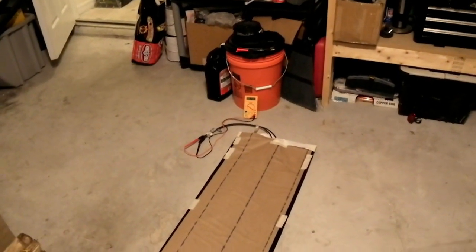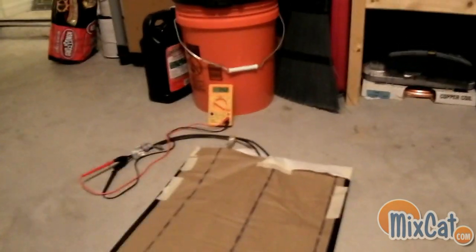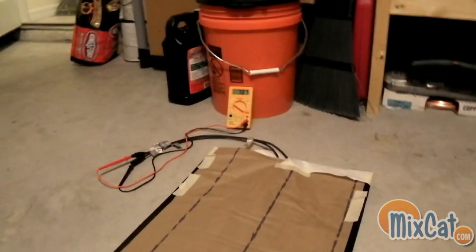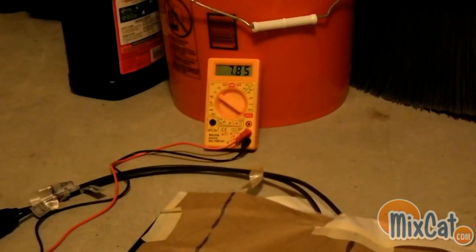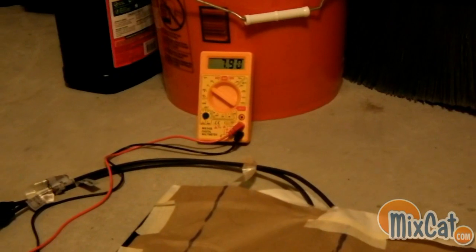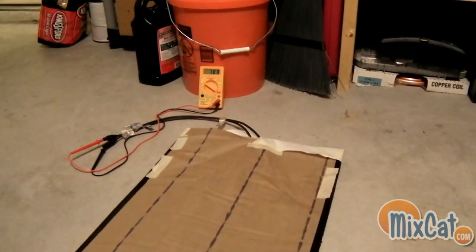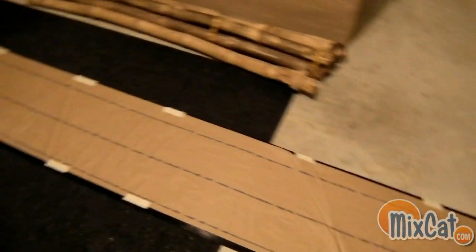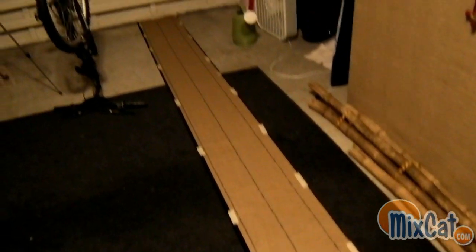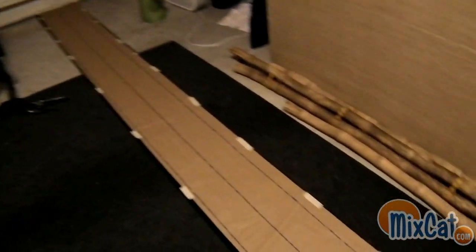Hey guys, Pete with MixCat. I just rolled out the flexible solar panel. As you can see, it's got the actual paper on top of it. Right now, even with the paper on top, where hardly any light's getting in — it's just basically the light that's in my garage — it's reading just about 8 volts. It's a 16-foot solar panel, and that's a protective film. You can see it runs the whole length of my garage here.